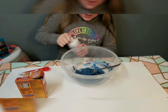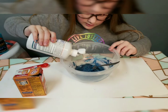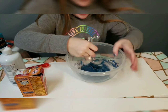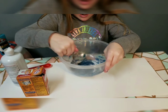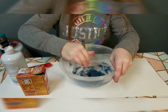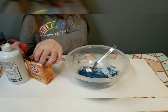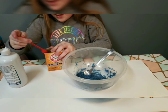Now we're going to pour in our activator. Use your contact lens solution — you don't want to put in too much, just about a teaspoon. If you can't measure that by eye, use a measuring spoon.